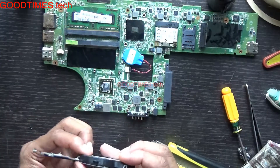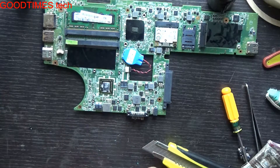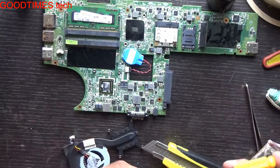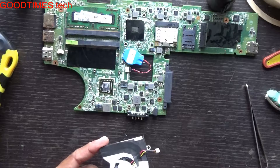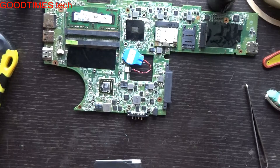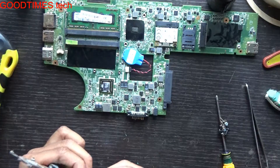Just close it in the reverse way as you opened it. See that this will lock properly. Fasten the screw back and make sure everything is secured.